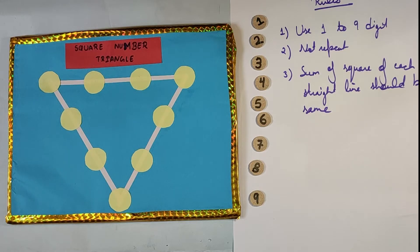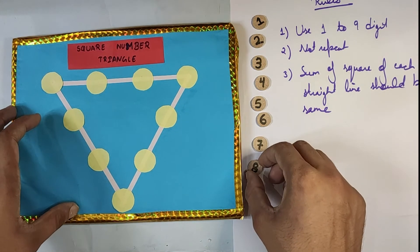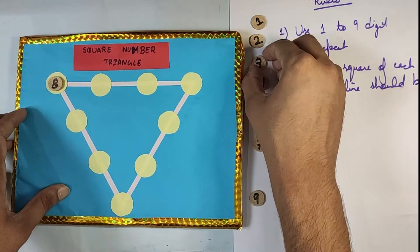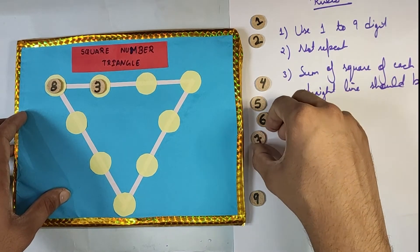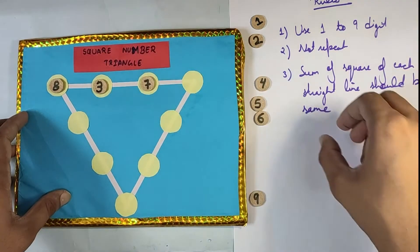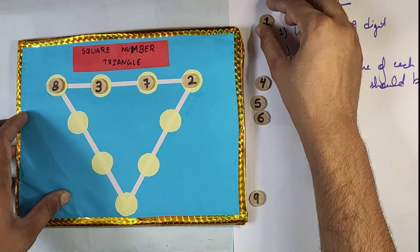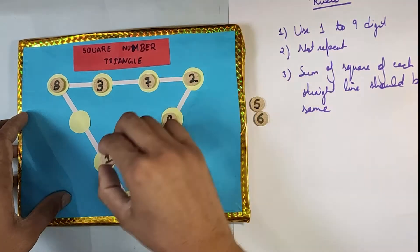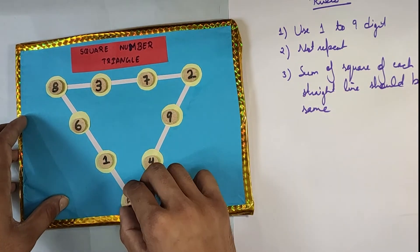Now I will give you the solution as an example to understand how you can play this game. For example, place eight here, three here, seven here, two here, four here, nine here, one here, six here, and five here.